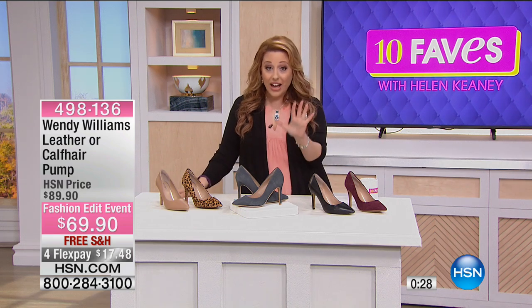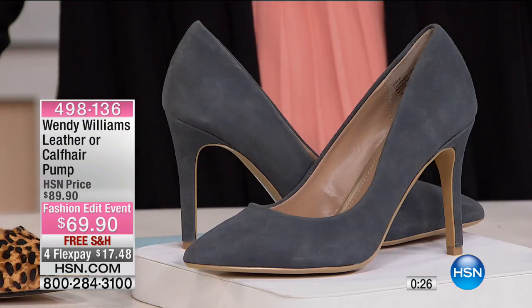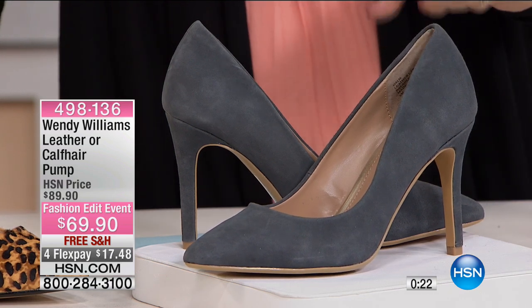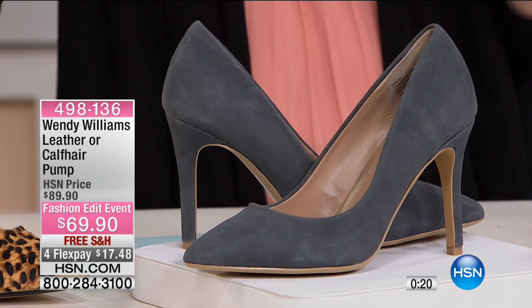I've got these boots that come all the way up — I'm going to show them next. $20 off today. Free shipping and handling. Did I mention that if you have an HSN card, you get an extra flex payment? You get five flex payments. So these shoes are $13.98 to get home. That's what I'm going to do — I'm going to order them. I wear a seven and a half medium.